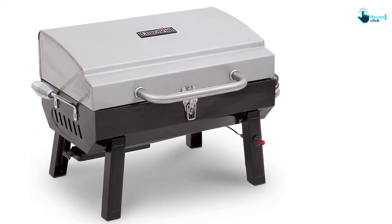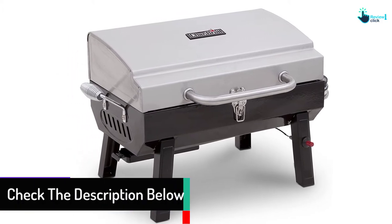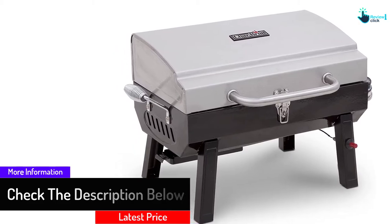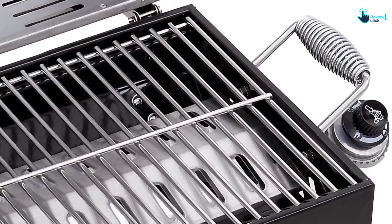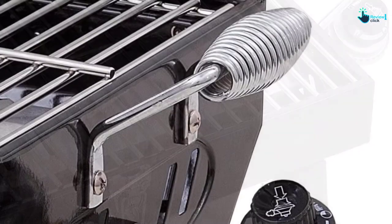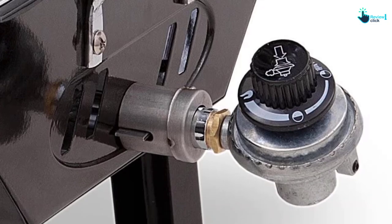This grill works with a propane tank and is resistant to rust. It comes with a large slide-out grill tray and a filtered regulator to protect the tank valve from debris. It has a built-in push-button igniter for faster and easier lighting, and is ideal for picnics, camps, BBQs, tailgates, and other outdoor activities.